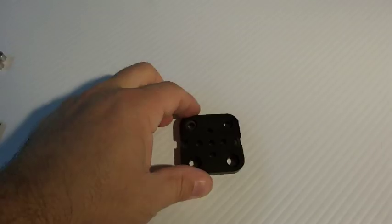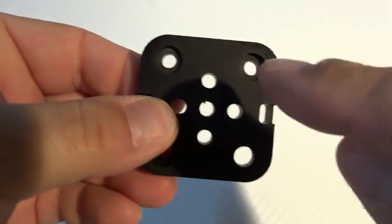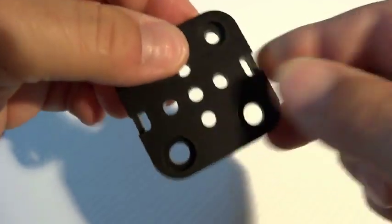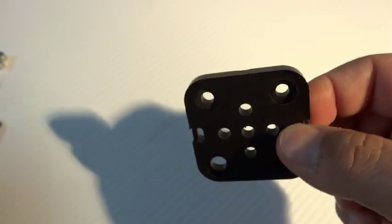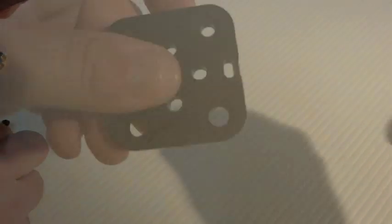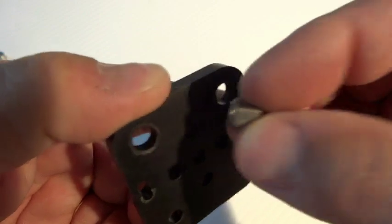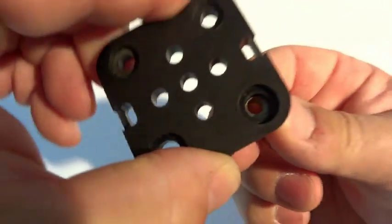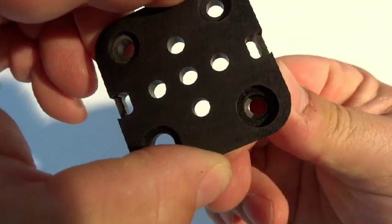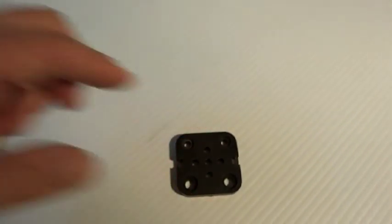One of the first things to notice about the mini V carriage is that you'll have two holes on the top that are smaller than the holes on the bottom. The holes on the bottom will receive the eccentric bushing — flip it over and you can see it has a small lip on it, which once in place allows us to tighten our wheels against the rail.